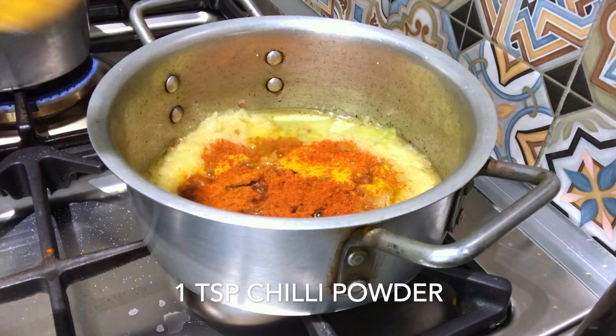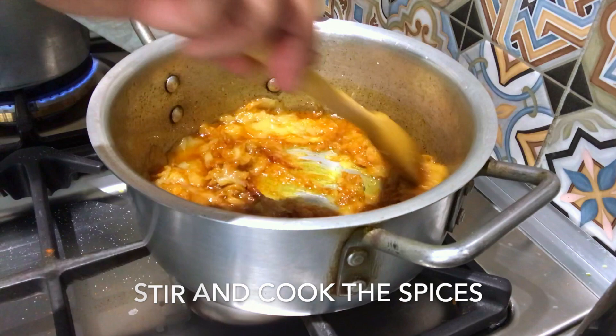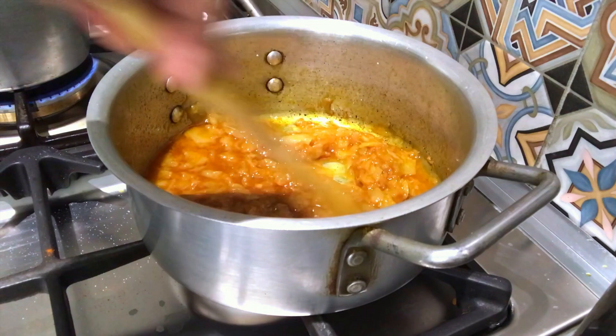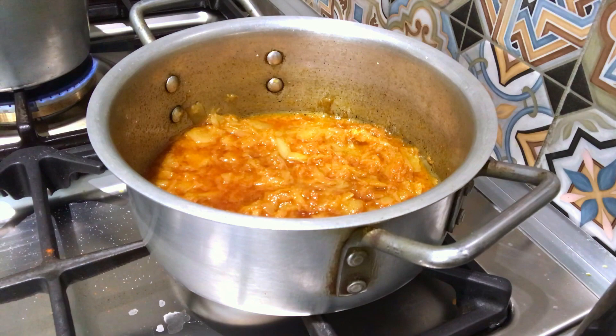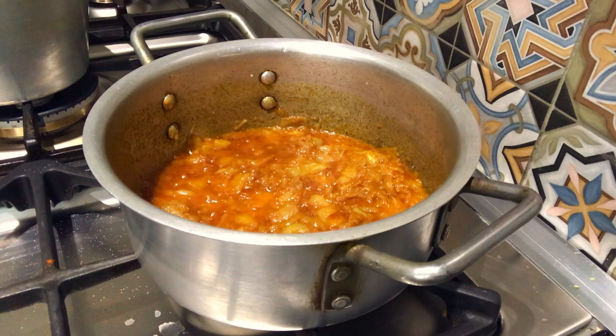We will add green chili and green chili spice, cook for 3-4 minutes. Let's put a little bit of spice in the pan. We add the cauliflower and the pata to the pan and cook it a little bit.